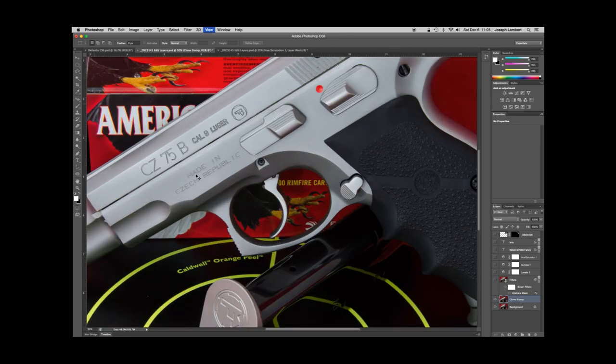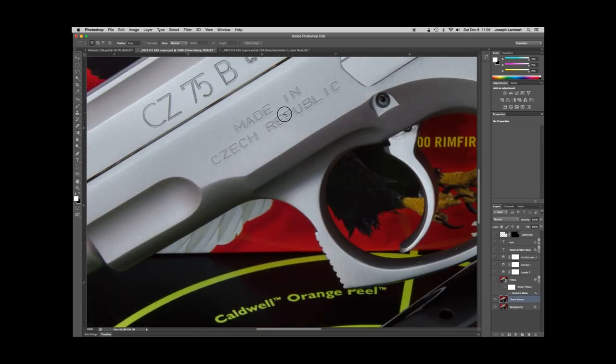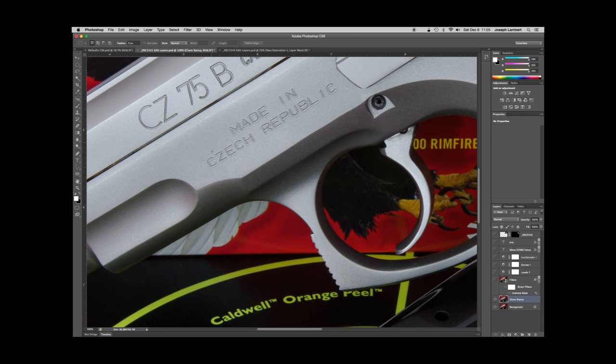A lot of people just use a paintbrush, but I don't like that because you can see it. When you clone stamp it doesn't look like there was ever anything there. What I do is hit the Alt button and left-click in an area — this is the area I want to duplicate. Then when I release Alt and click somewhere else, it applies whatever was in that alt-clicked area to the new area. I'll do it again — Alt-click, then come over here — and this is what I typically do to erase serial numbers on firearm photographs.